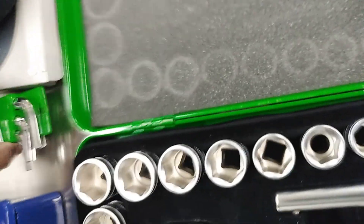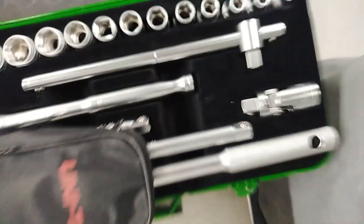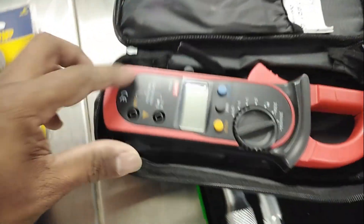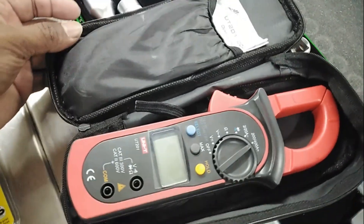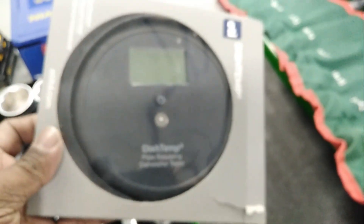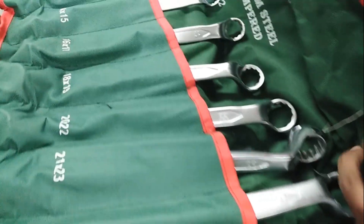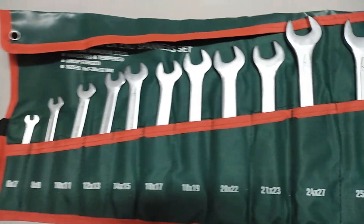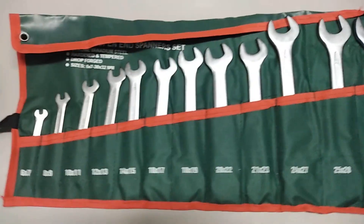This is an Allen key set — small Allen key set. This is a digital multimeter. This is a thermometer, used for checking the internal temperature of a diesel machine. This is a wrench panel set. This is an open spanner set.